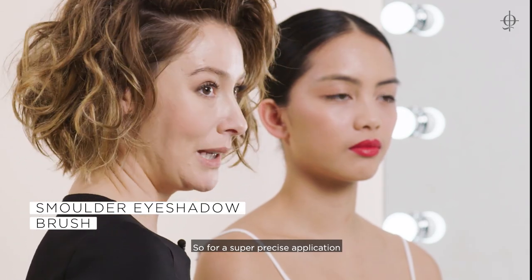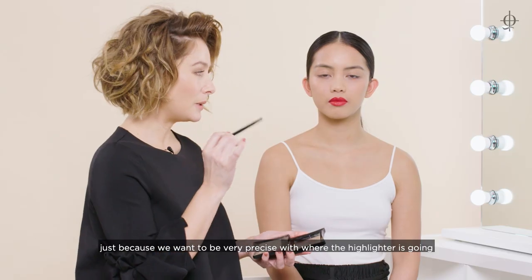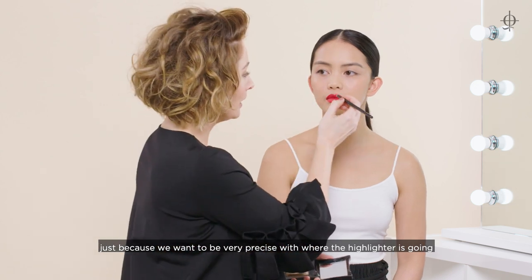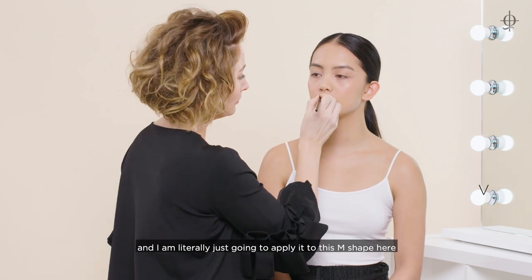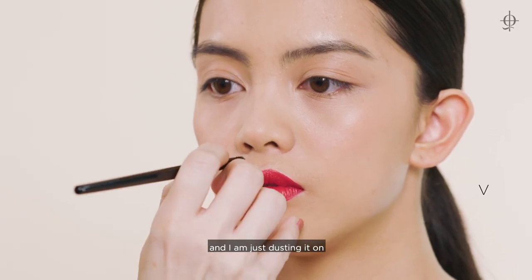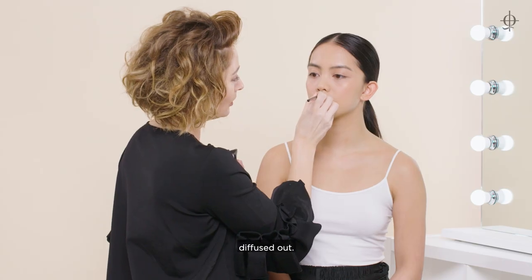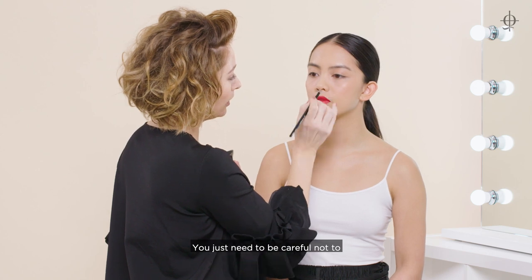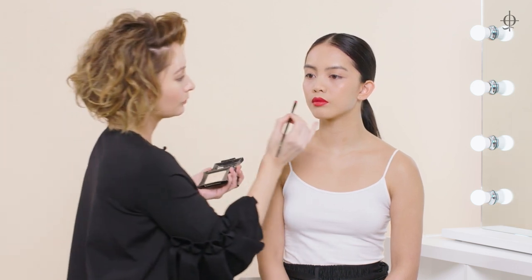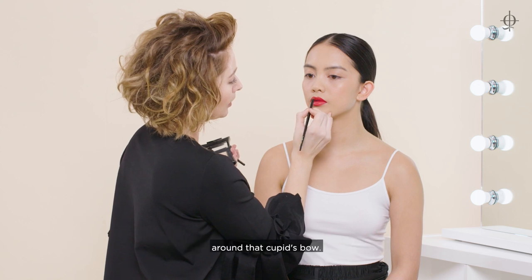For a super precise application I'm going to use the small buffing brush, because we want to be very precise with where the highlighter is going. I'm literally just going to apply it to this M shape here, dusting it on and pressing with my finger just to make sure it's diffused out. You just need to be careful not to disrupt the shape of the lip. I'm just going in to make sure it's still crisp around that cupid's bow.